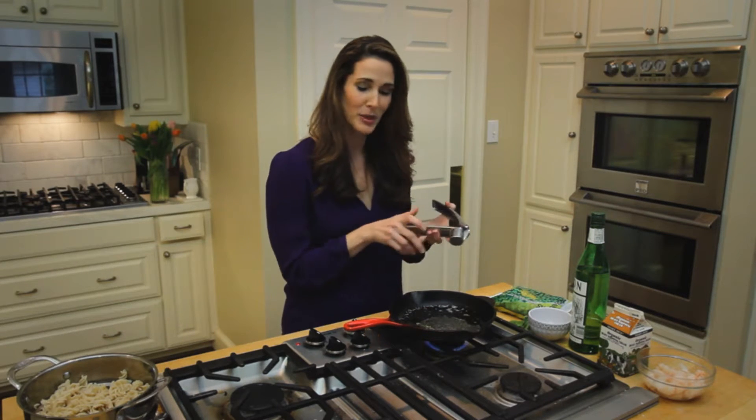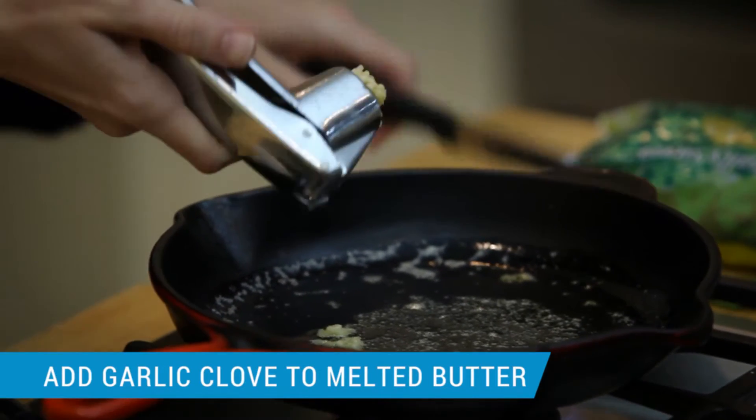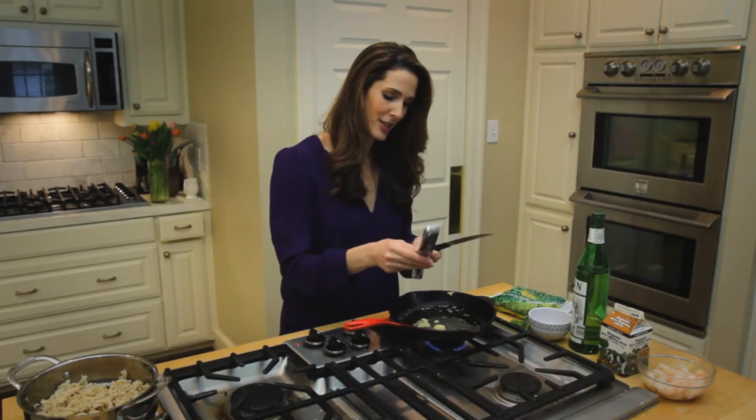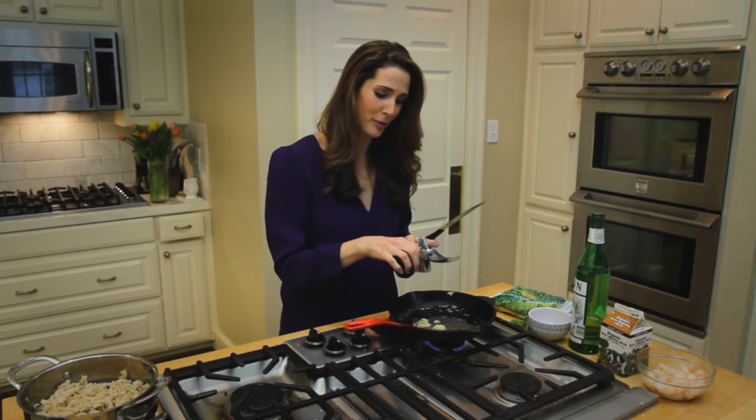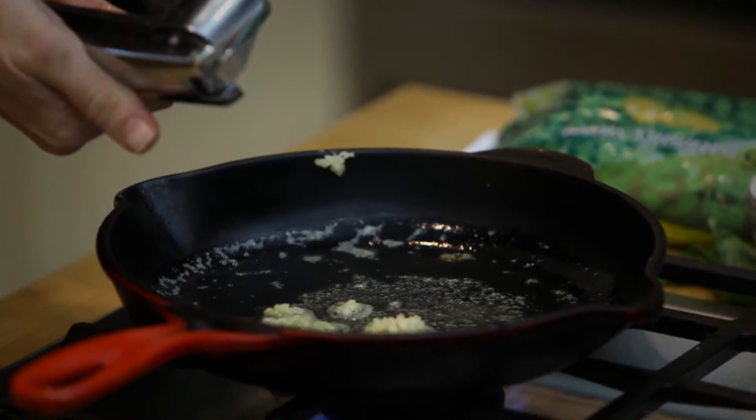I have a little bit of butter that's melted in my pan. I'm going to add a clove of garlic. This dish for some reason is incredibly comforting to me — the simplicity of just a few ingredients.